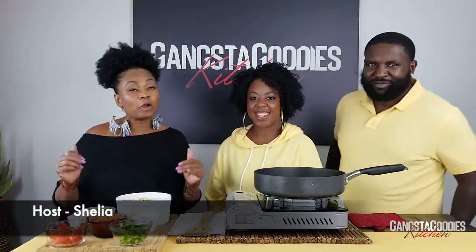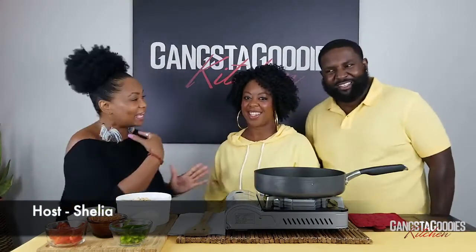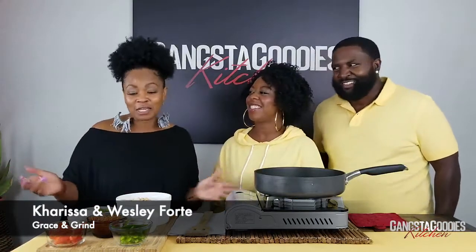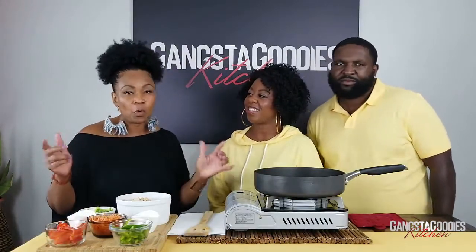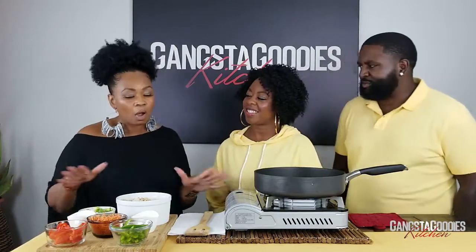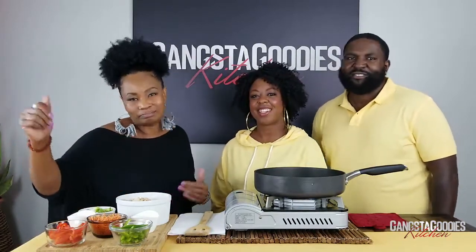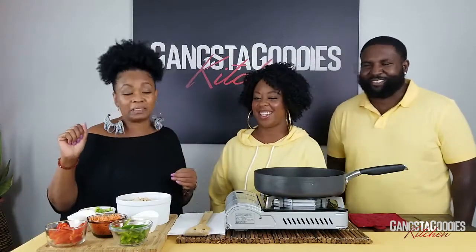Hey y'all, welcome back! You're cooking with Sheila, Carissa, and Wesley in the Gangsta Goodies kitchen. We're going to show you how to make something quick and simple — it can be a whole meal, or you can add other things with it.